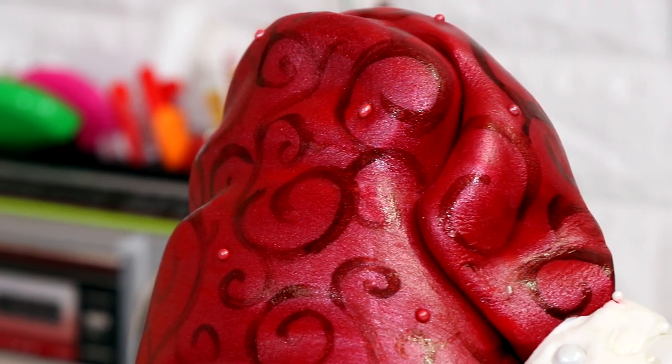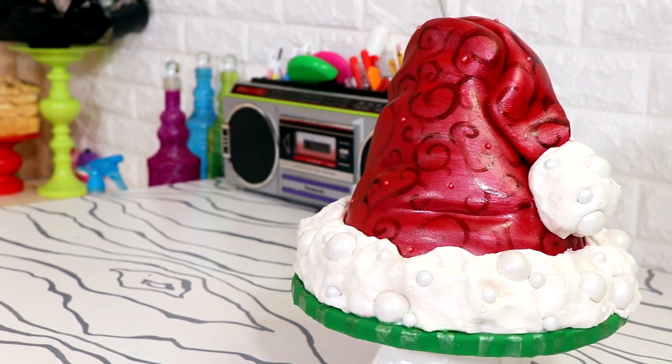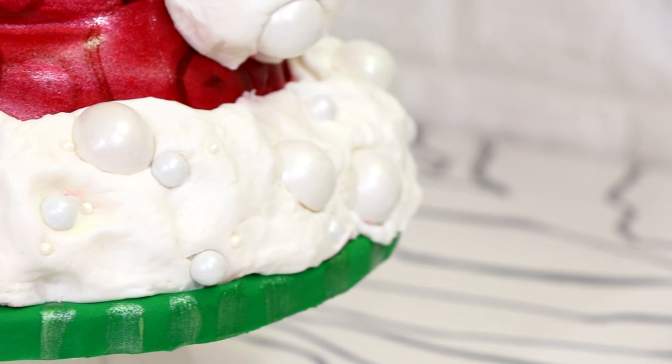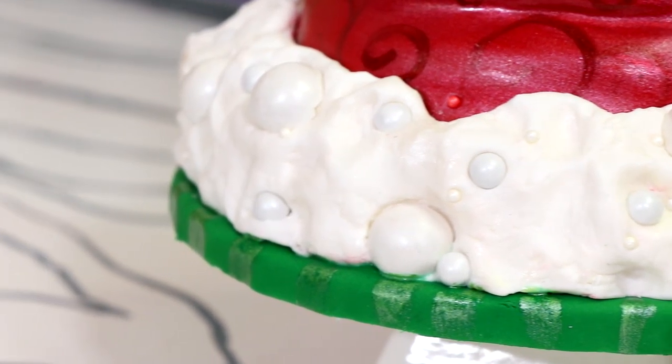Merry Christmas you guys. Today we are making this extremely incredible Santa Claus hat cake. Look at that — look how luxurious that looks. Doesn't that look fluffy as all heck? I love the way this turned out, so let's get started.